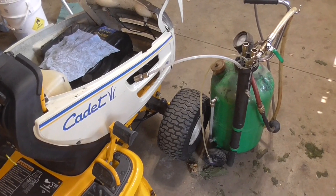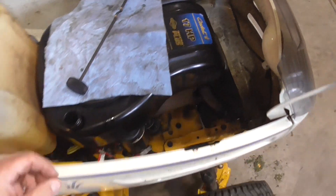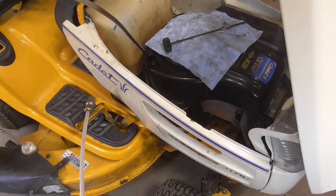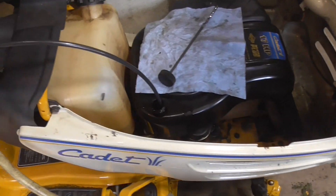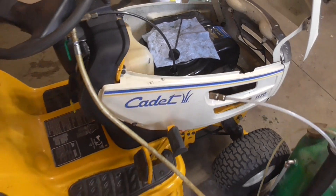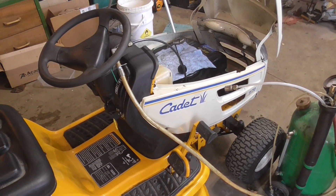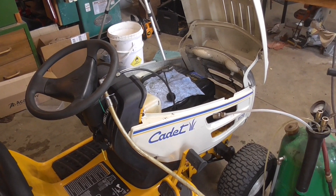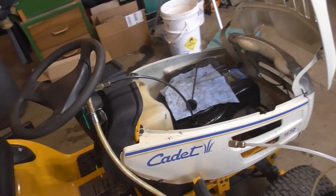I'm going to be using my oil extractor to take out the oil and the gasoline that's in here. This is a Harbor Freight tool I use all the time — really helpful. It works off an air compressor and we'll just let it suck everything out. I should mention: if you have this problem your engine may not crank because there's too much pressure in the crankcase. My battery is only about a year old so this one's still able to crank, although I did clamp off the fuel line so not too much fuel would run out and fill the crankcase.